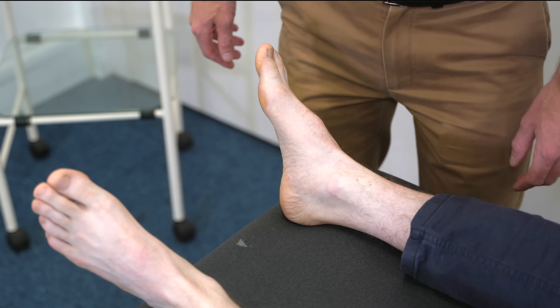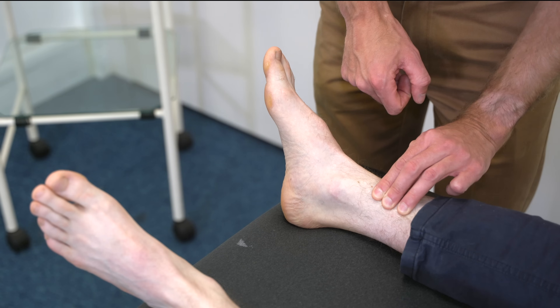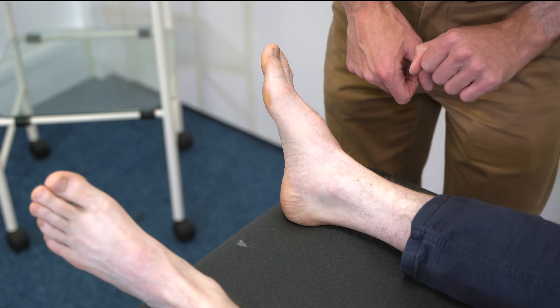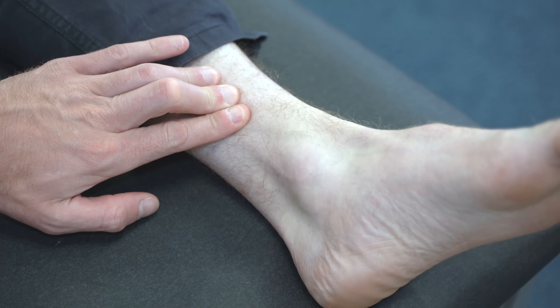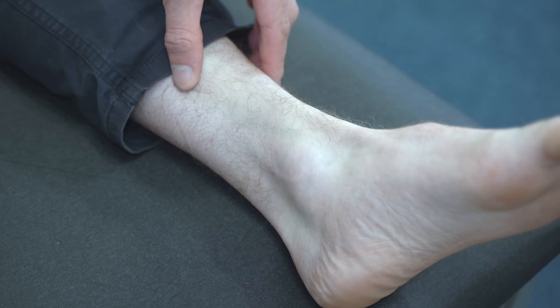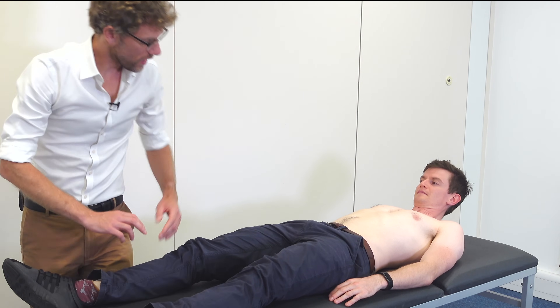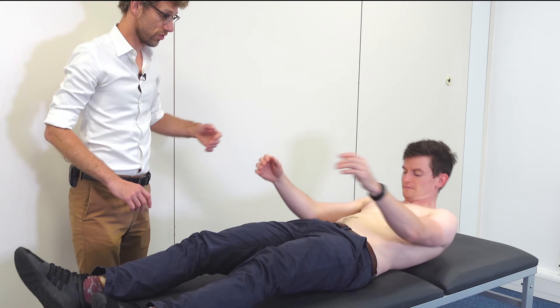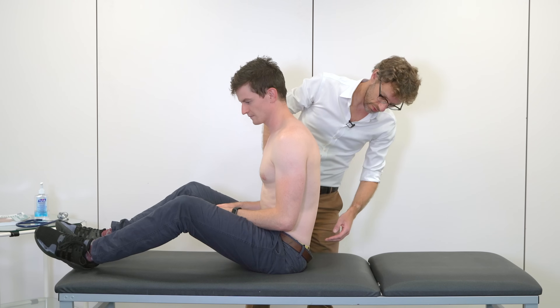We're going to have a quick look at your ankles — no signs of fluid there. And we're going to do the same on the opposite side — no signs of fluid there either. And if I could just get you to sit up so I can have a quick press at your back — no issues there.